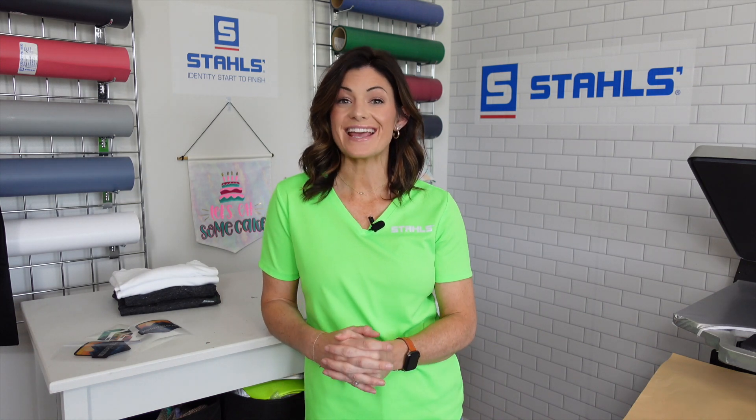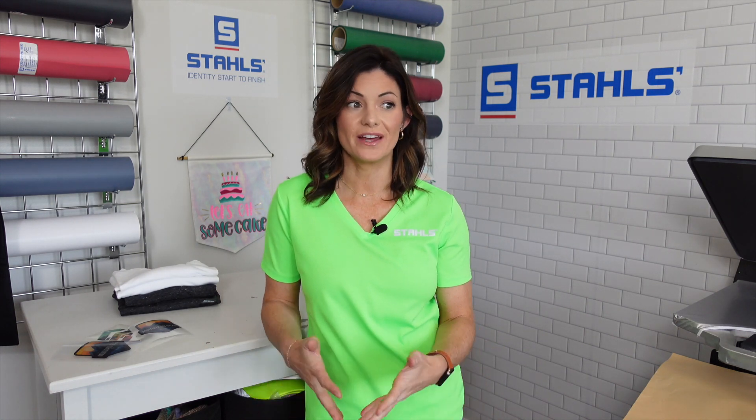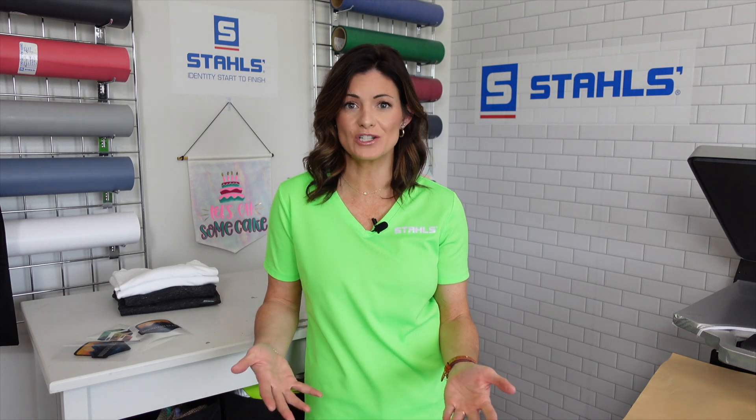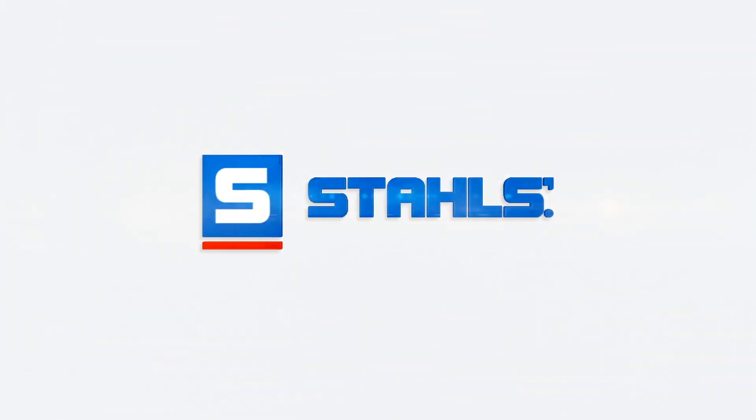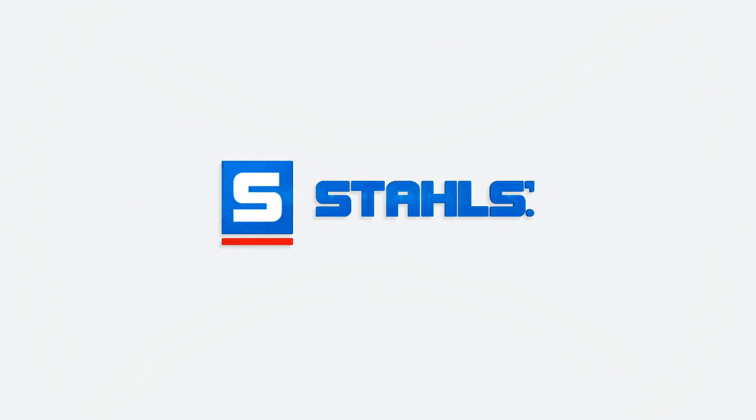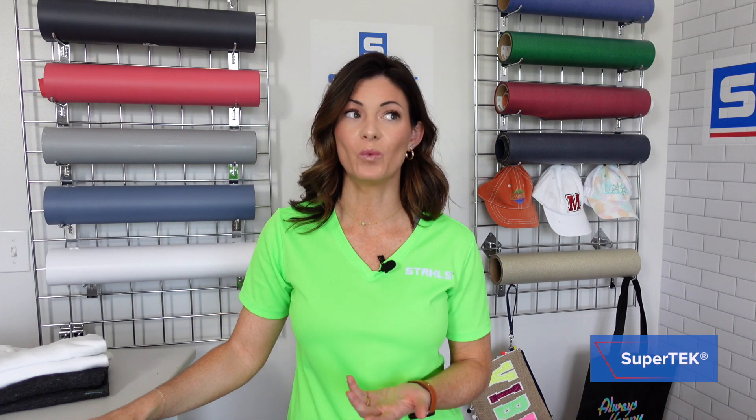Supertech — it's a line of printable media that honestly, I don't feel like we talked about a lot recently. So today we're going to change that up. Let's break down Supertech type of materials. Why are these products valuable to you? Why should you be using them?